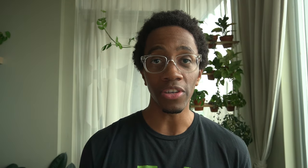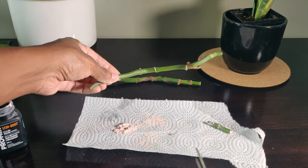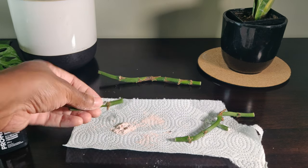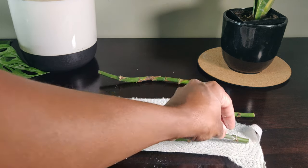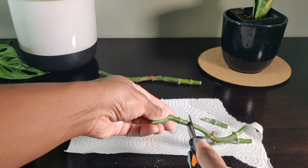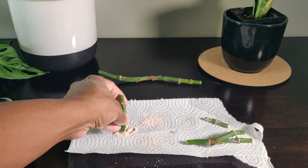I had an aerial root attached to each section. I'm using rooting hormone on both ends of the stems to help prevent rotting, and I'm coating the aerial root as well. This will help the plant root faster. When you're working with stem cuttings, also known as wet sticks, you're racing against them drying out, so you want them to root as fast as possible.